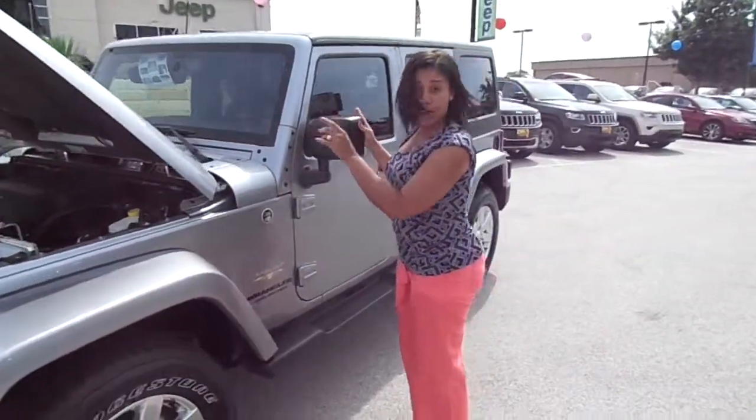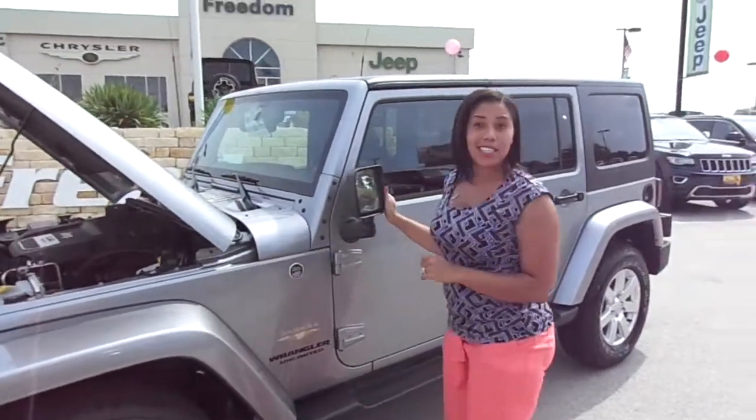All right, let's move over here. Hold on first, let me check my makeup. All right, I'm still looking good.